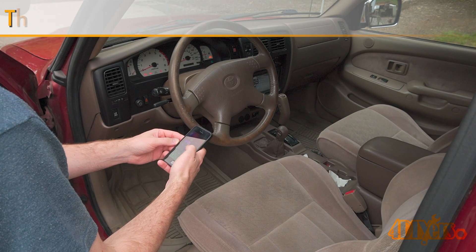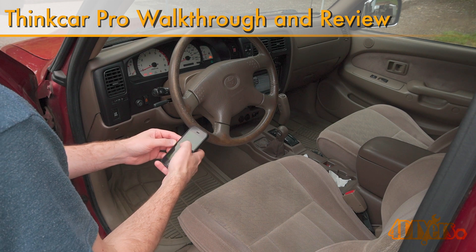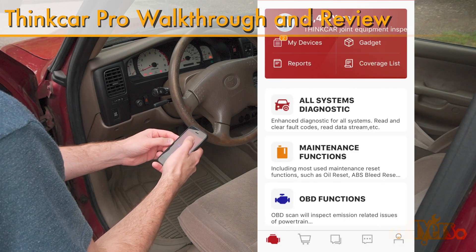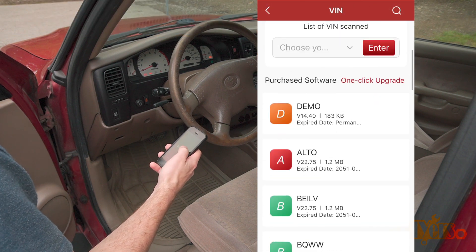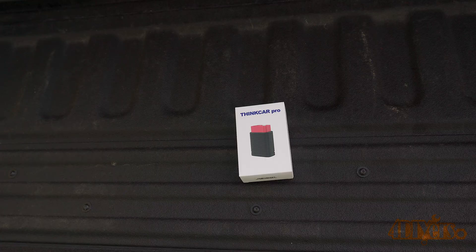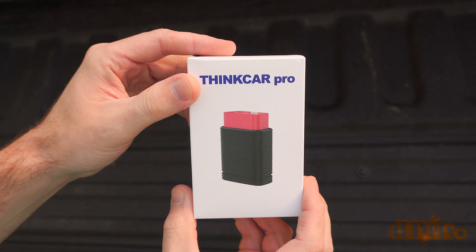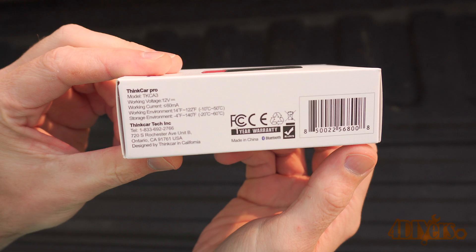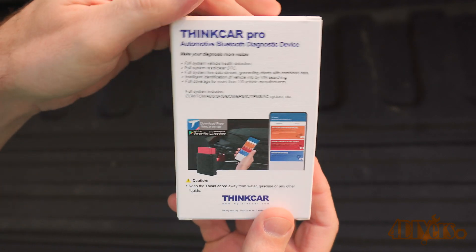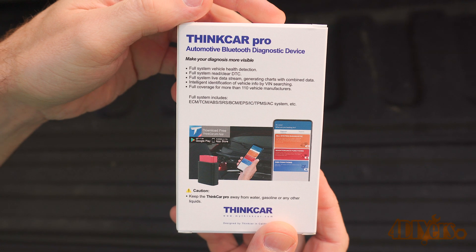Hello viewers, 4DIYers here back with another video. In this particular video I'll be doing a walkthrough and review on this OBD2 Bluetooth ThinkCar Pro code reader. This is a different model than the previous walkthrough video I released a couple weeks ago. Just like the previous model, this is a subscription-based service — the first year is free and their app is free to download. A link to this scanner will be included in the video description. I'll be using the ThinkDiog app with the Bluetooth scanner; all their products are interchangeable between each other, which is great for flexibility.